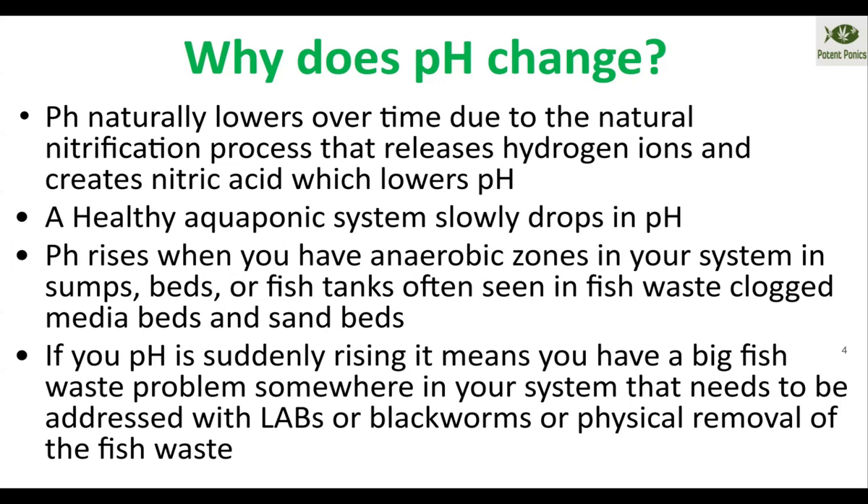Those anaerobes start to work the nitrification process in reverse and start to increase the pH, greatly screwing up your nitrogen levels in terms of nitrate, nitrite, and ammonia. You'll end up with high levels of ammonia and nitrite, as well as a rising pH.